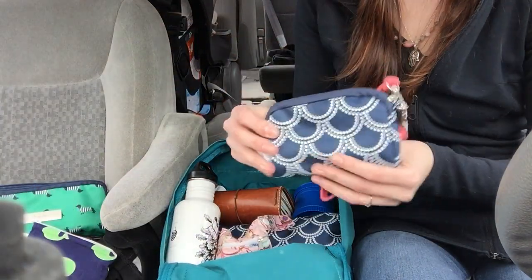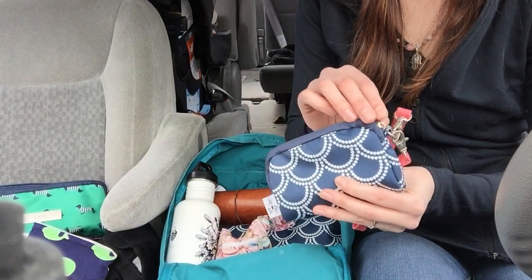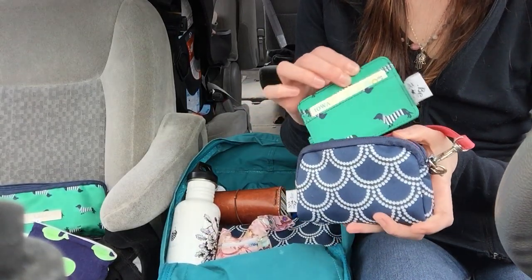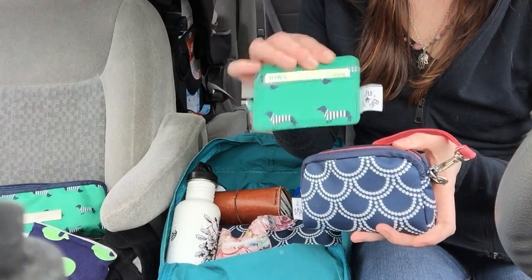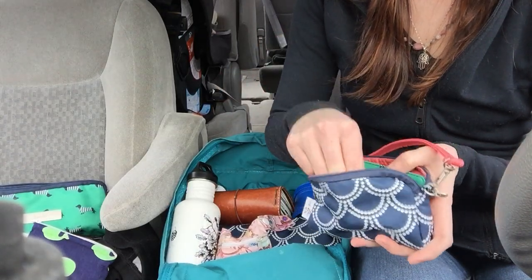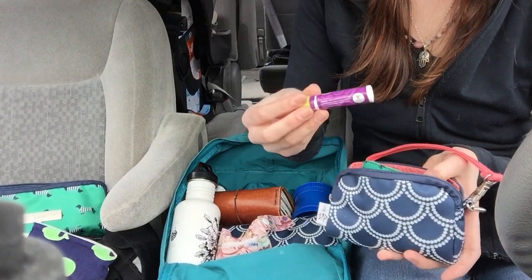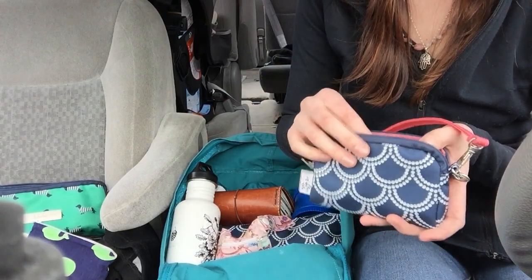And I have a small Jujubee set piece — this is where I keep my credit cards in a little Bee Charged. And then I just have Poofy Organics lipstick, Poofy Organics chapstick, and there are some coins in here as well.